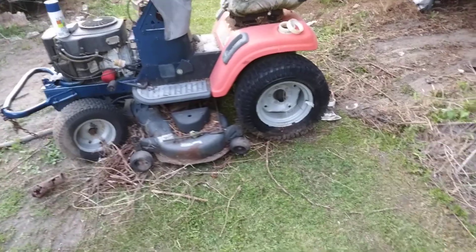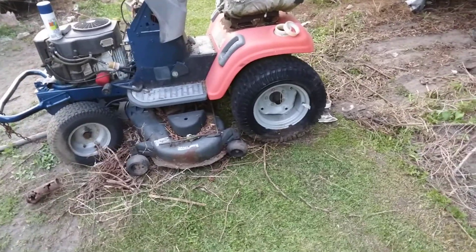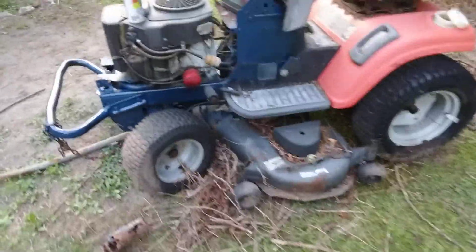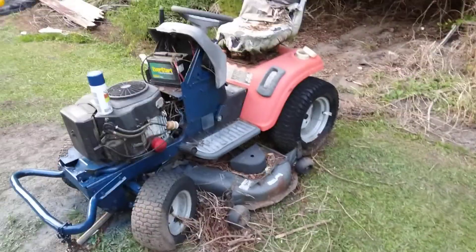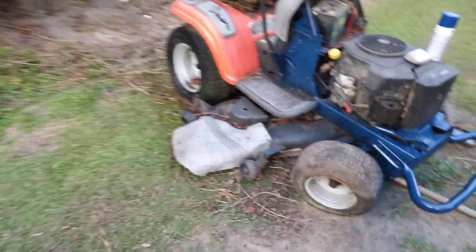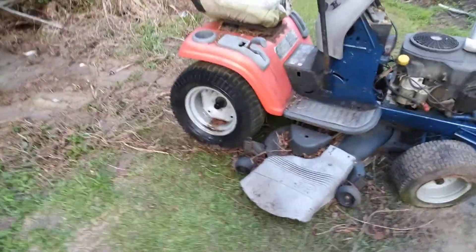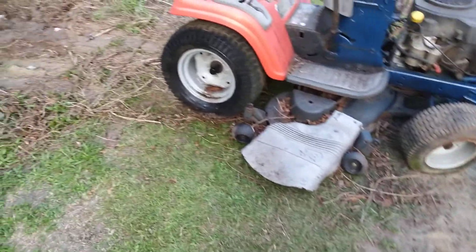I ain't worried about riding — I just want to collect it and clean it up. It's like a lawnmower I only paid 500 bucks for when I bought it from a guy. I think I bought it back around 2014. I gave him 500 bucks for it, just to play around with. Y'all ain't never seen me cut grass with it because y'all know me — I believe in push lawnmowers. I don't even believe in riding lawnmowers.